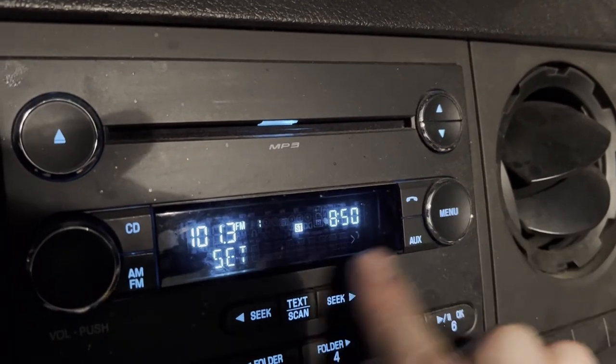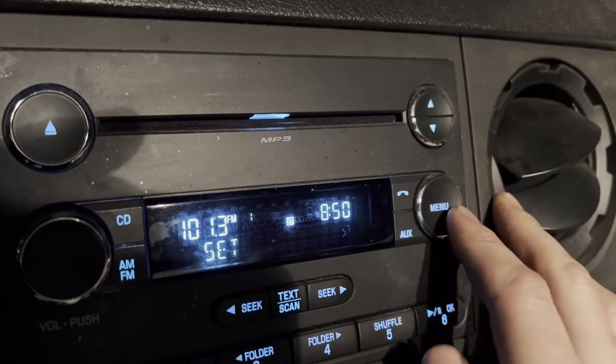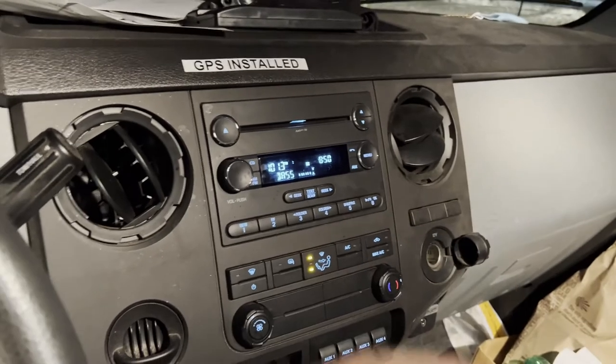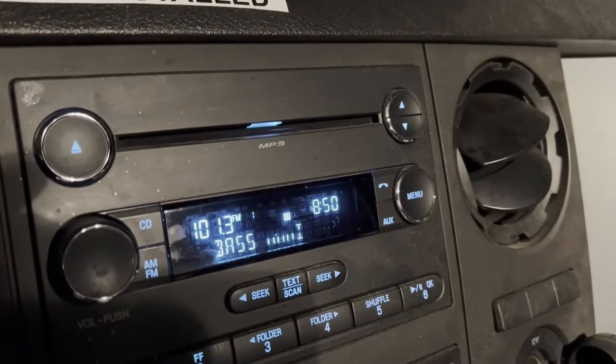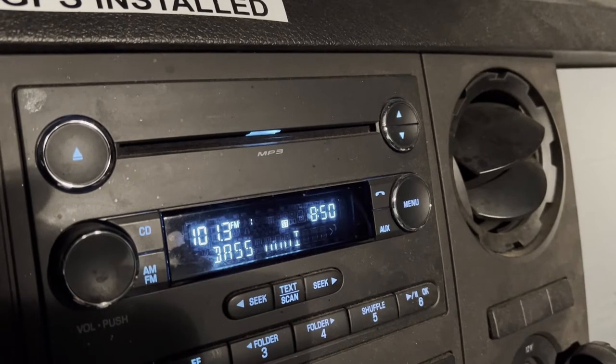That goes to minutes — set your minutes to what it needs to be. When you tap the button it just keeps cycling through, so you'll just leave it alone when you're done setting the clock and it should go back to the main screen in just a minute.